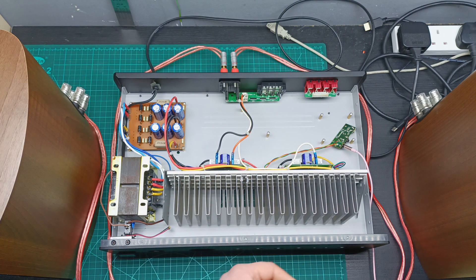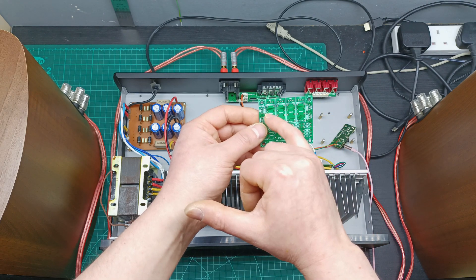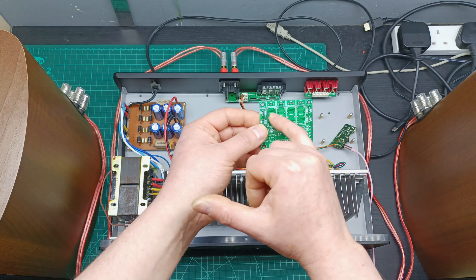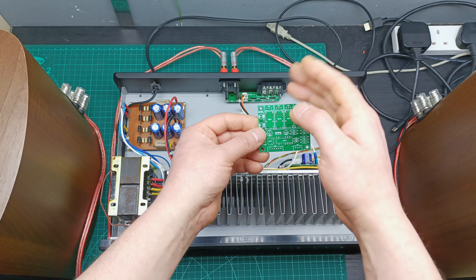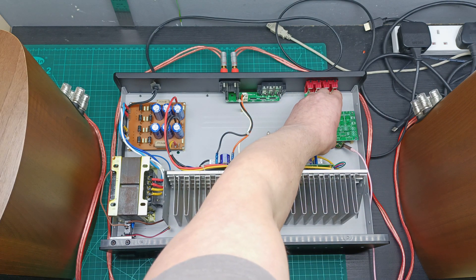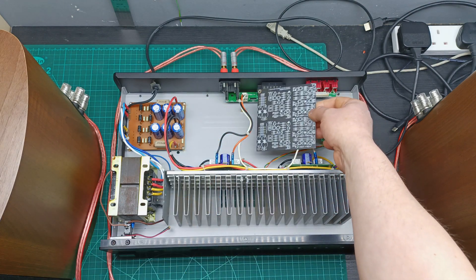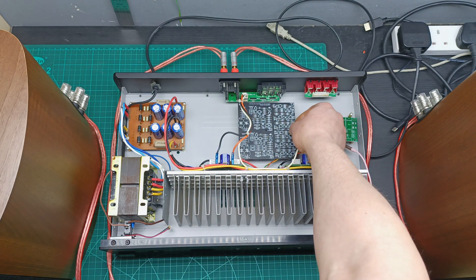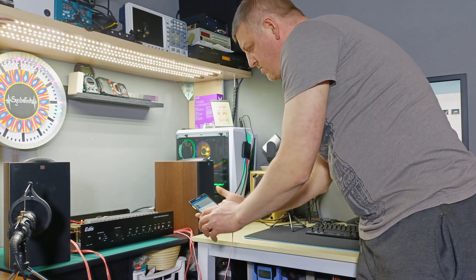Then I'm going to do another video where I'm going to populate this input selector, which has four inputs with four relays and an IC that controls the relays in order to select the input that you like. This one will be sitting down there and the preamplifier will be able to sit in here. So let me now play a song — until the next video, guys, I wish you a lovely day.